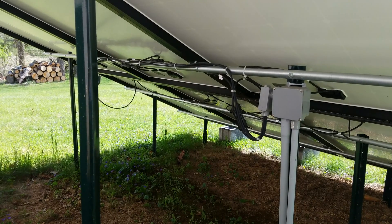So under here, these are in a 3S2P configuration. I'm just going to go through and snip all the zip ties and then pull off all the connectors first.